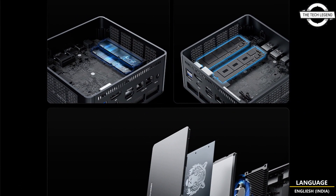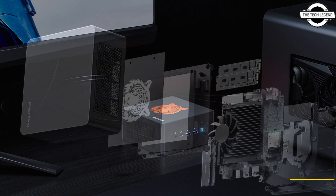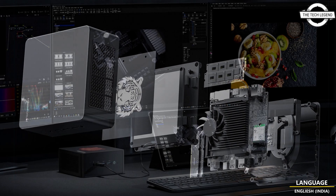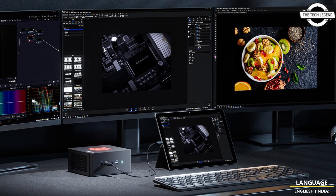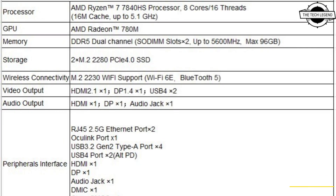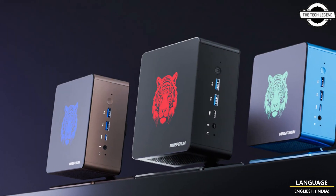It comes with a starting price of $479 USD and stands out as the flagship integrated graphics mini PC on the market, boasting the most powerful performance and comprehensive interface area. Recognized by its outstanding hardware and innovative design, it delivers exceptional performance and diverse interface choices.